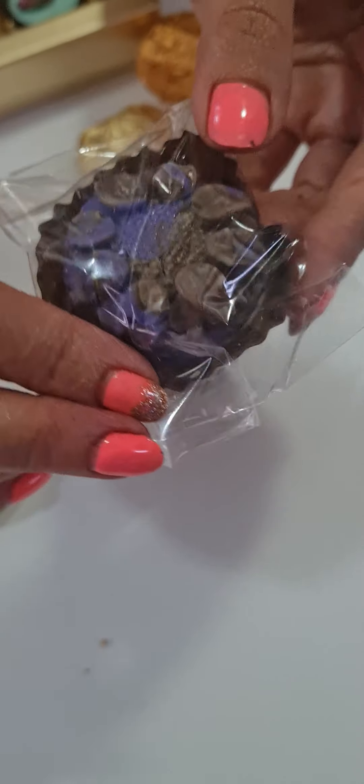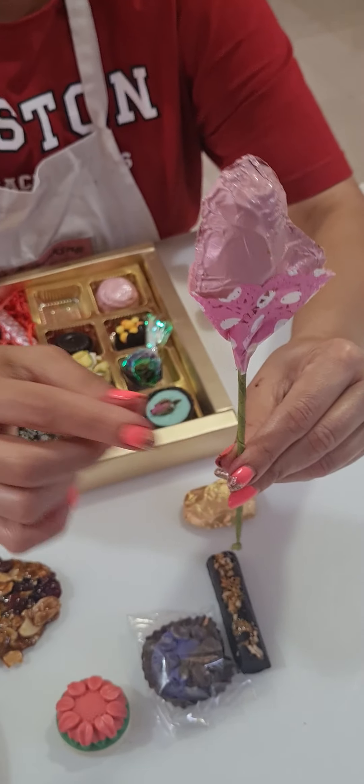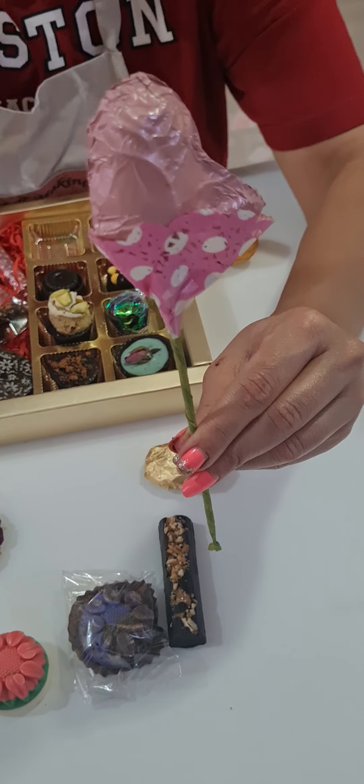Then we did a marble effect — again in the same mold, but in the marble effect you can see all the different colors we used. Then this is your Faredo rose, where we made a rose with a design. I showed you two types of enhancing the rose stick so you can have a bloom effect.